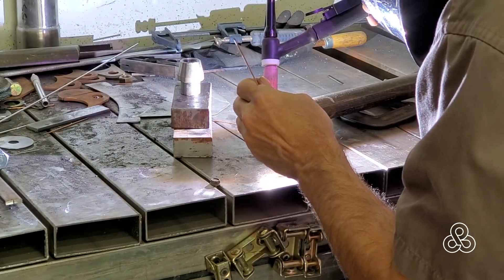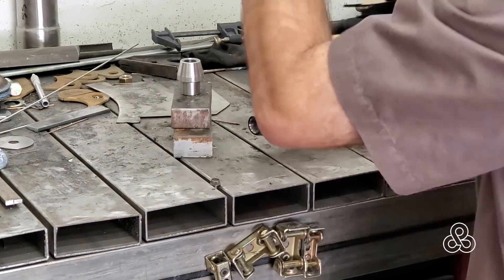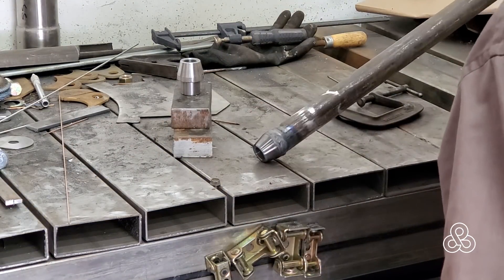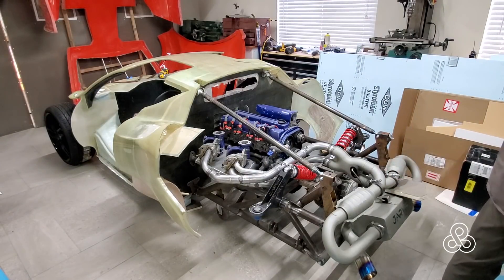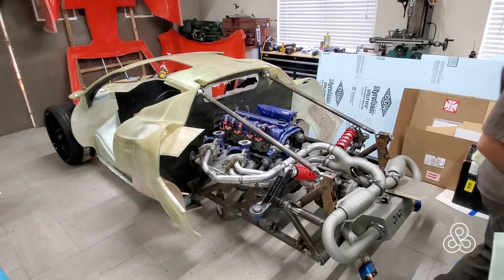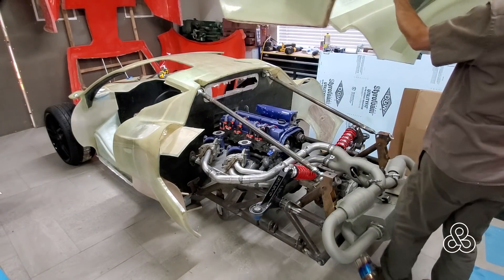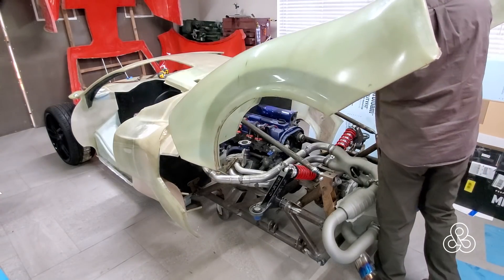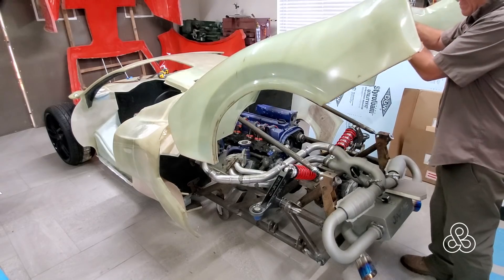Some of these pieces I'm probably going to have to take somewhere to have powder coated — I don't have a big enough oven to fit this 40-inch tube or the subframe. I'm thinking of possibly doing a paint job instead of powder coating. People could comment and tell me what they think the benefits of powder coating versus a good paint coating on this subframe would be.